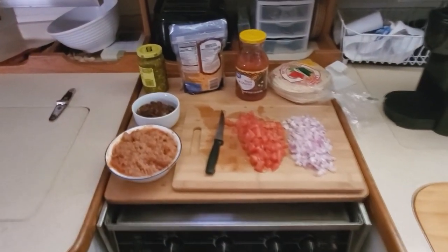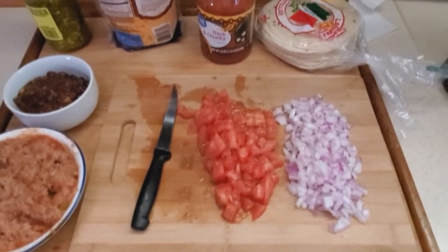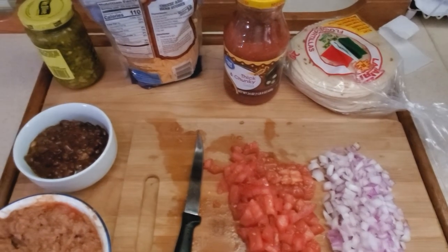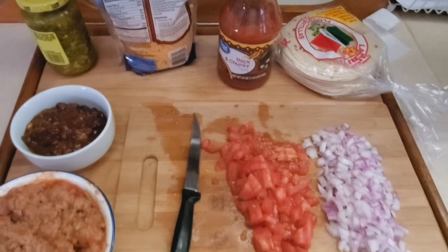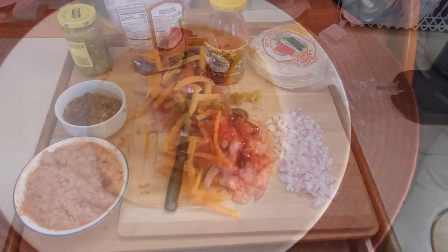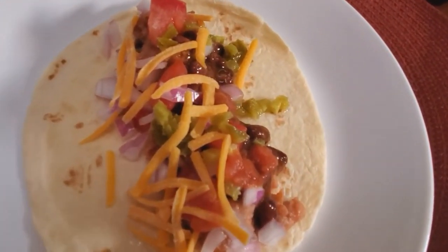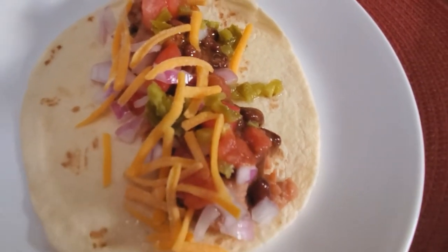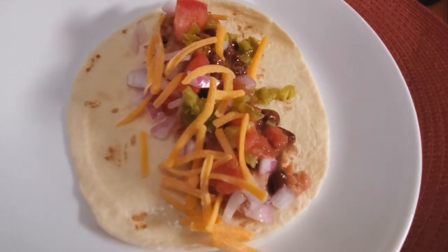All of the ingredients are ready: two different types of beans, tomatoes, onions, homemade tortillas, hot sauce, cheese, and some diced jalapeños. Here's the finished product — jalapeños, a little cheese, tomato, onion, two types of beans, and hot sauce.